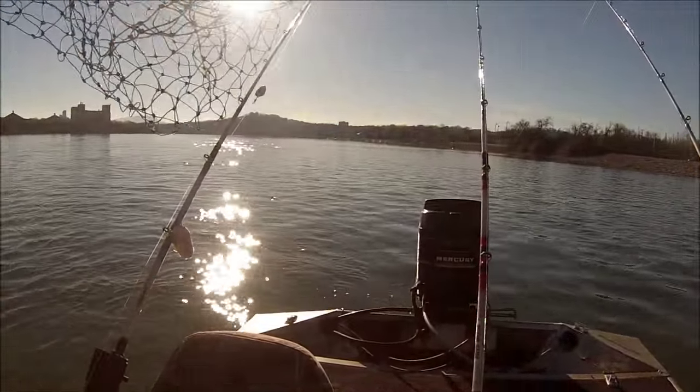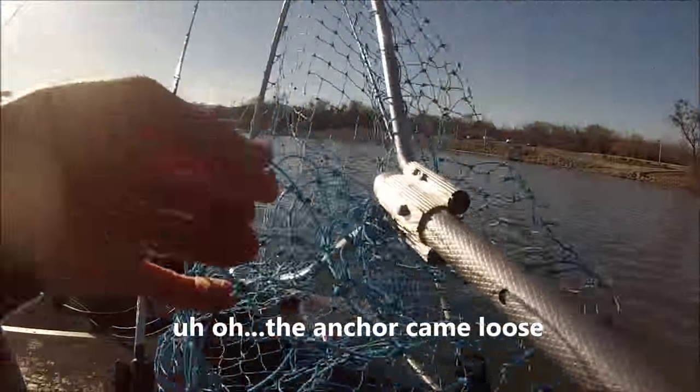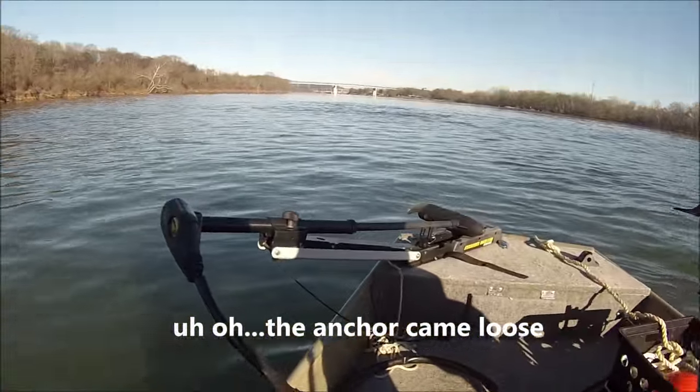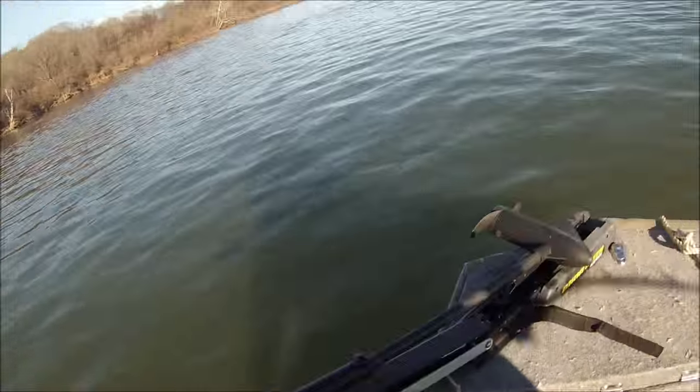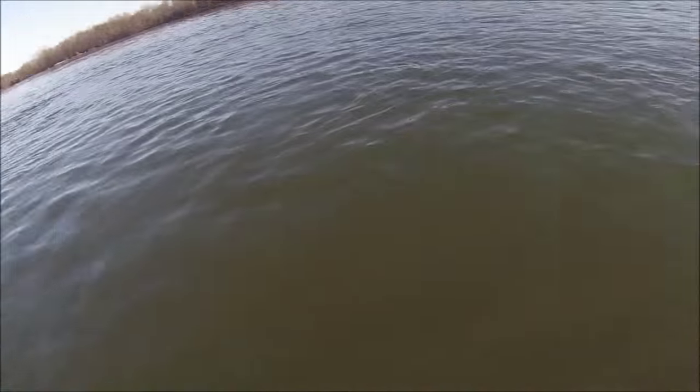We just lost anchor too — anchor just pulled, so that's why I'm gaining on it. That's all right though, man. Yeah, we're moving. Dude, I think it pulled the anchor, I'm not kidding. You got a good one on there, that's why you're gaining good ground.